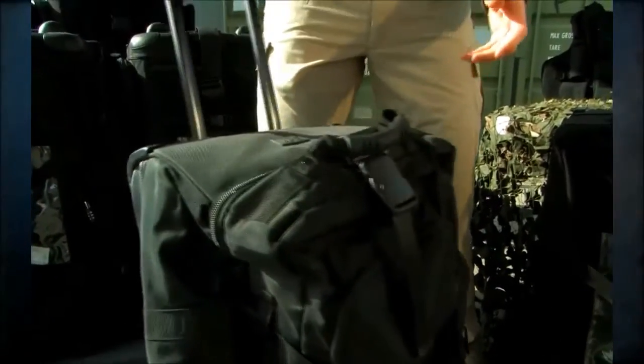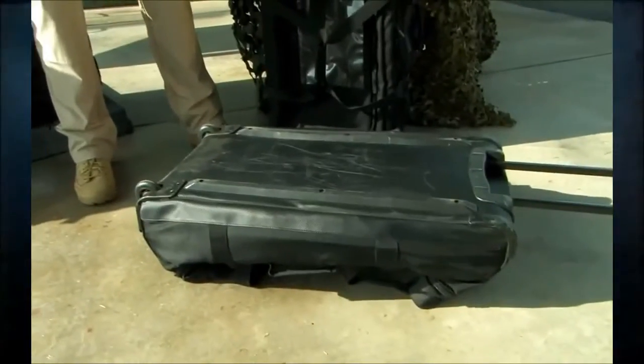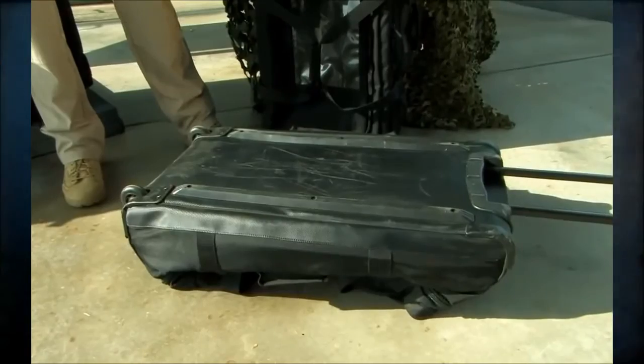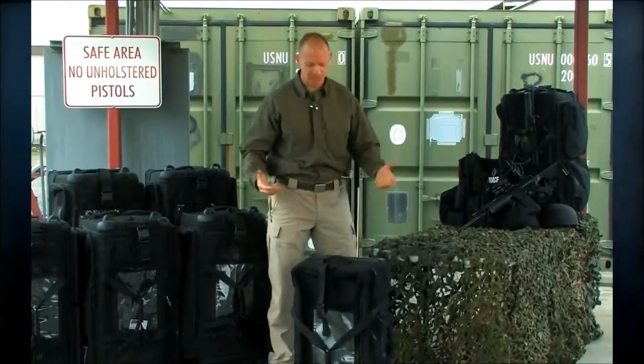One of the things you notice about this bag is it doesn't quite stand up. It's kind of a limp bag and it's been a great bag for a long time, but we figured we could improve it and do a lot better. One of the changes we made right off the bat is that it now stands up.